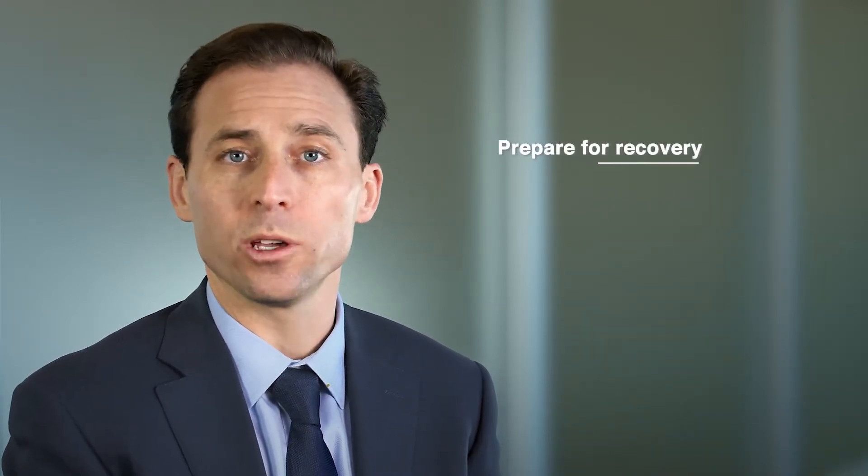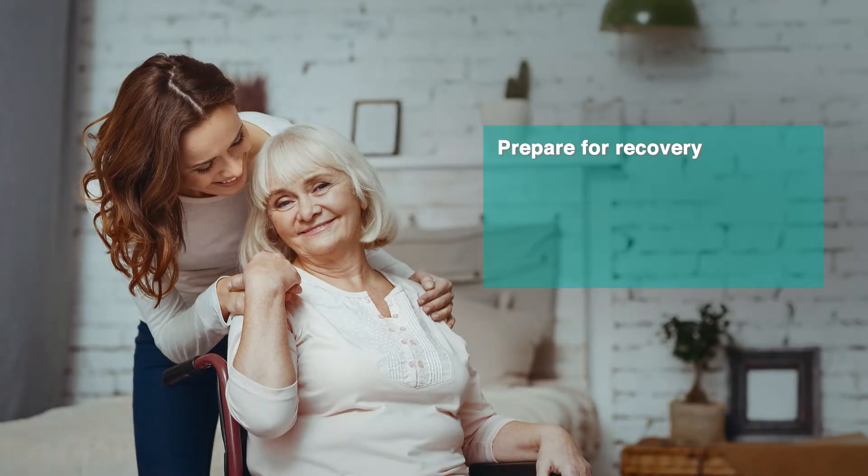Let me tell you how you can best prepare for a successful recovery after surgery at home. After a total hip or knee replacement, you will be quite mobile, but you will need a helping hand.